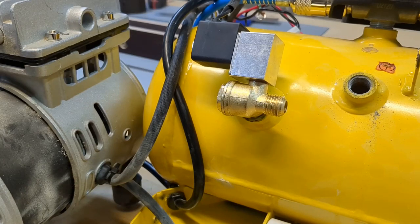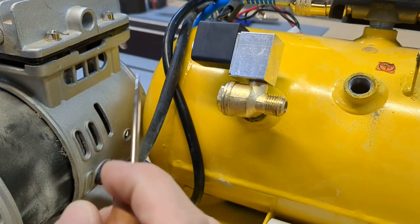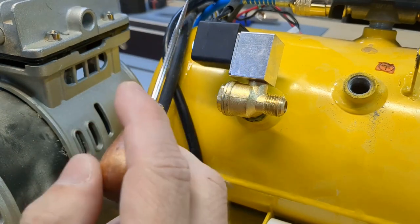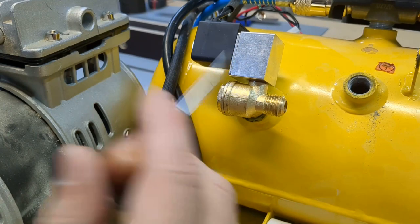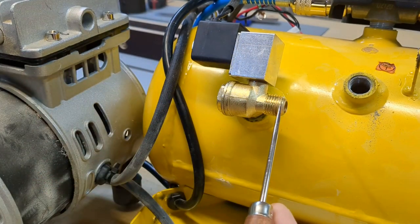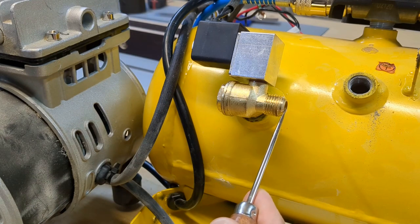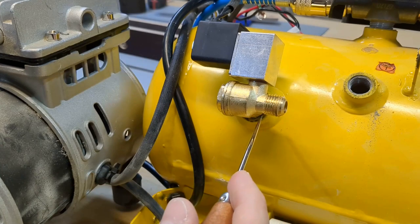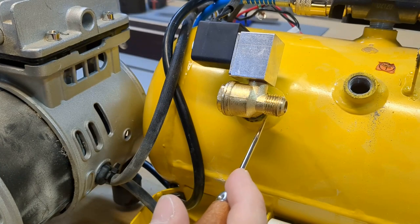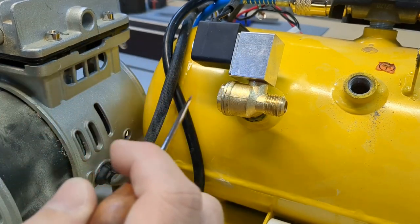This is the shack valve assembly. It consists of two parts: we have the actual shack valve — that's the brass part down here — and then there's a solenoid valve, a magnetic valve, that sits on top. You can see this is the air intake, that's where the compressor pump will pump in air, and it's screwed to the tank so the air can go into the tank, and on top is the solenoid valve.